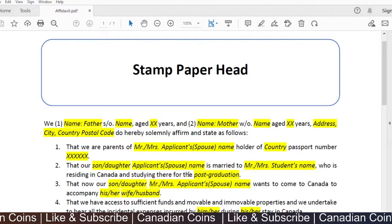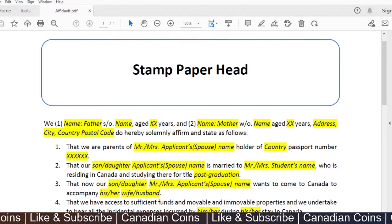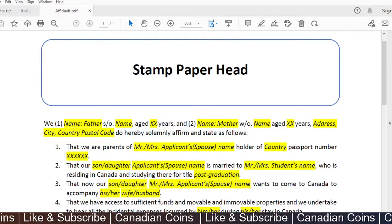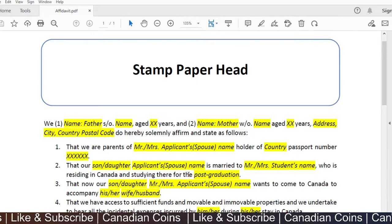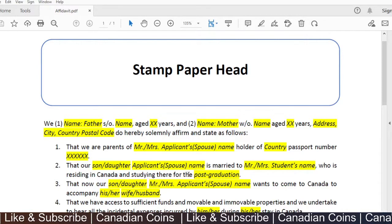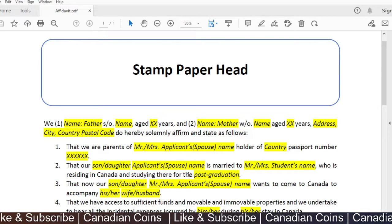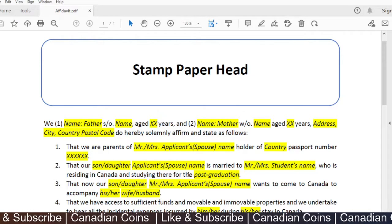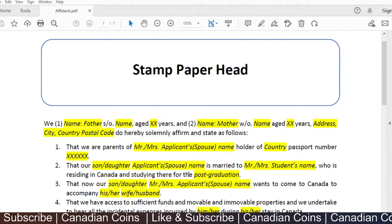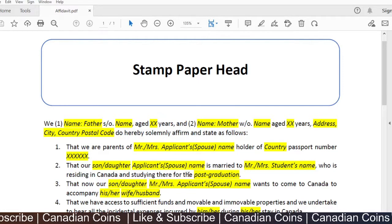This document may have a stamp paper head based on your country's standards. You can use that specific stamp paper format after discussing with your notary, as your country's notary will have a better idea on those requirements. The document is framed as an affidavit given by the father and mother of the applicant.